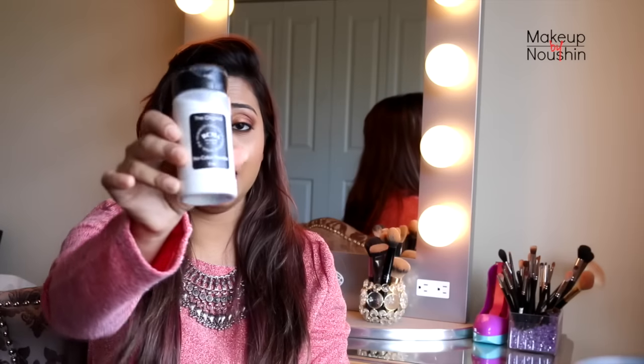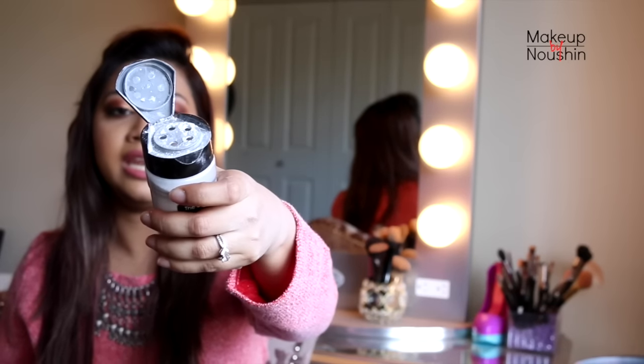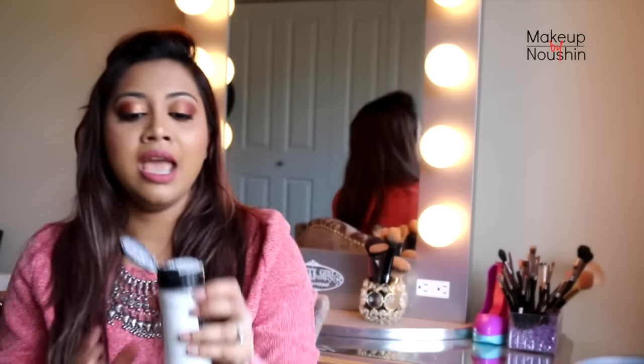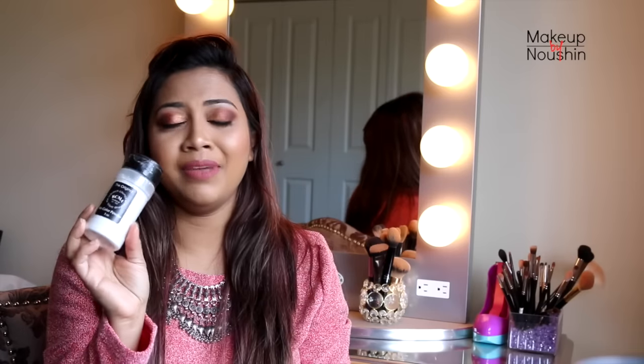The only thing is the packaging — you wouldn't want to put it in front of your vanity. I put it under my drawers because it looks like a spice bottle. If I kept it in my kitchen I'd probably use it mistakenly as salt. The opening is the worst because it has pretty big holes, and every time you pour the product you end up wasting a lot more than you're using. No matter how careful I am, I end up wasting a lot.